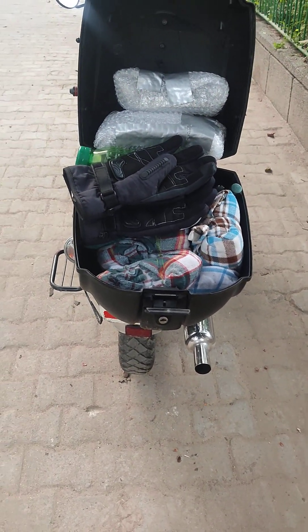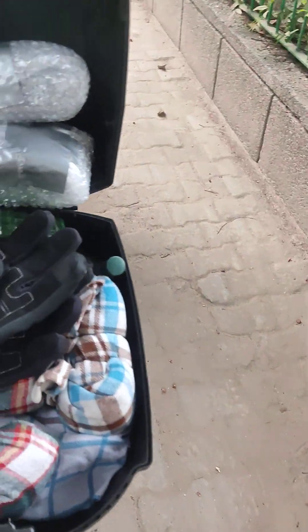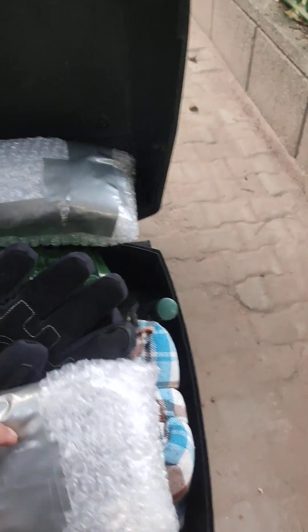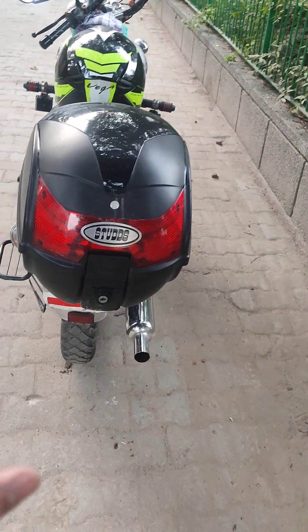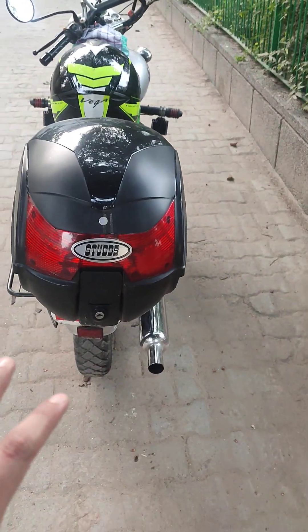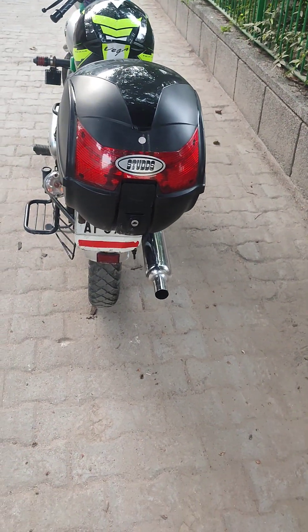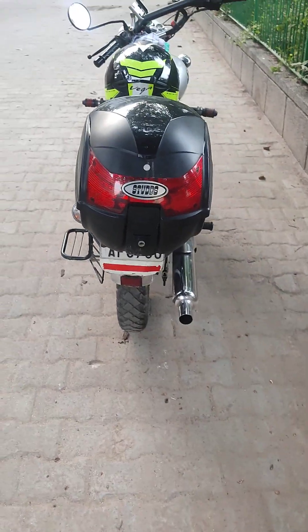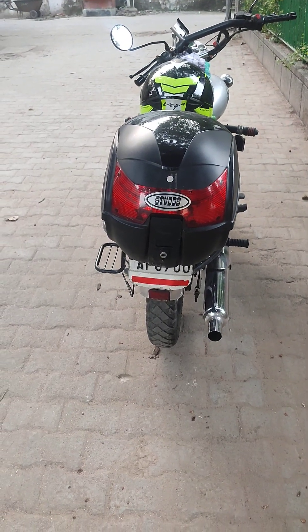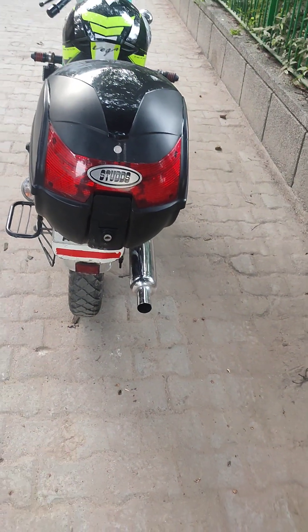It has a lot of features. I want to show you — it has a reflector on the back side. When light shines from the back, it reflects. This helps prevent accidents. You can also buy an advanced version which can be taken on and off easily.